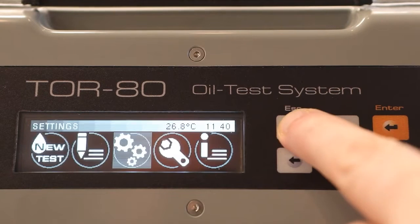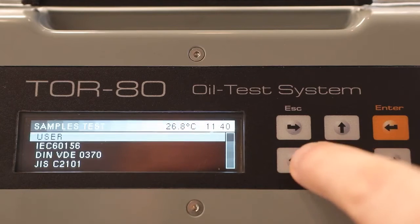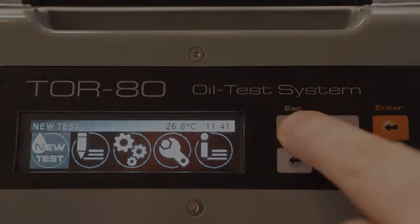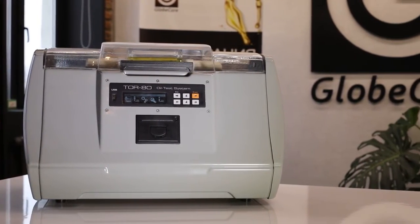After configuring the settings, you can start a new oil test cycle. If the operating rules are followed, the use of TOR80 is safe for laboratory personnel.